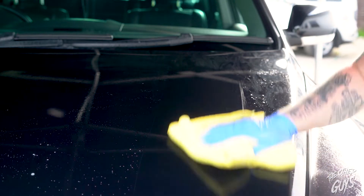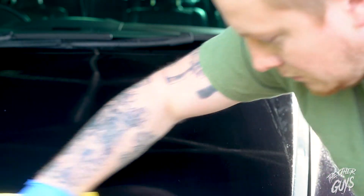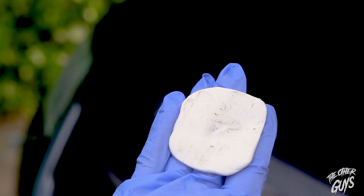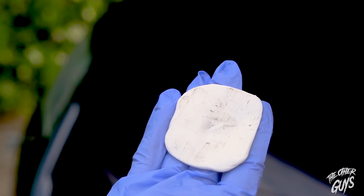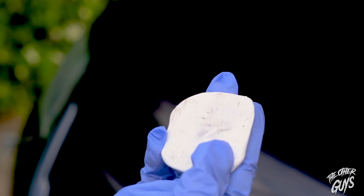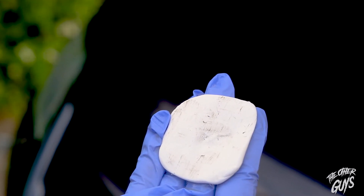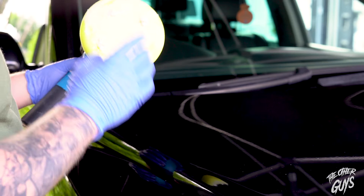Once you've gone over it with your clay, simply just buff off. Just gone over the driver's wing and the clay bar is absolutely filthy — that's why we clay it. Although to look at the panel itself it looks clean, the clay bar is filthy. So we're going to change this bit of clay and continue doing the rest of the car before we go over with the D8.